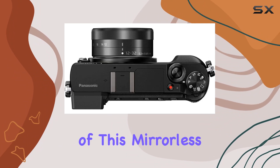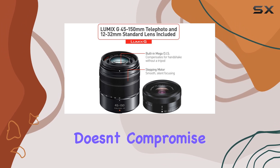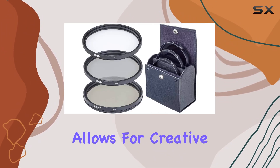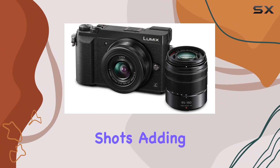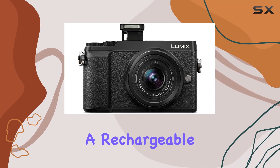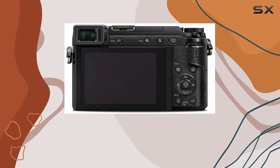The form factor of this mirrorless camera adds to its appeal, providing a compact and lightweight design that doesn't compromise on performance. The minimum shutter speed of 30 seconds allows for creative long exposure shots, adding another layer to your photography. In terms of usability, the bundle includes a rechargeable battery, AC adapter, and a USB cable for easy charging and data transfer.